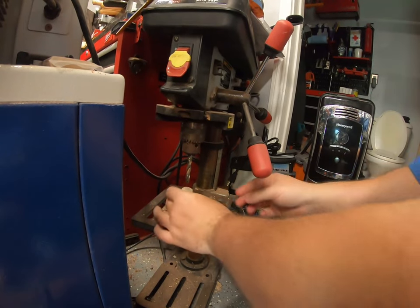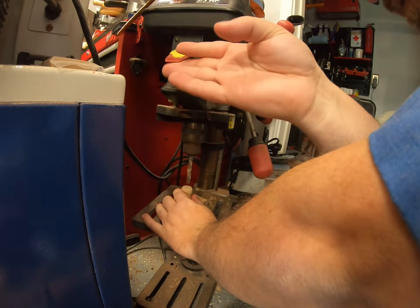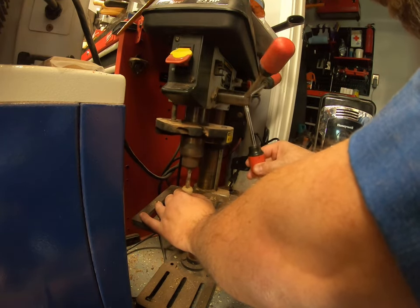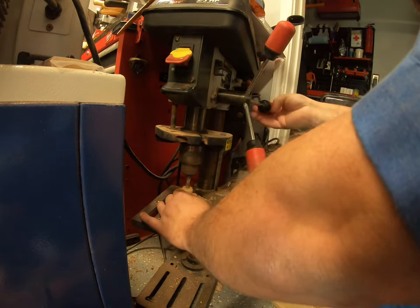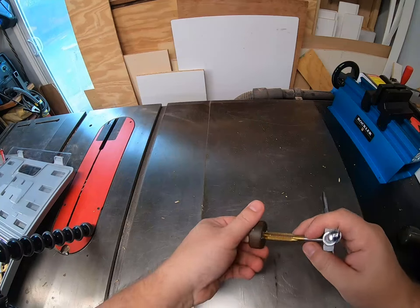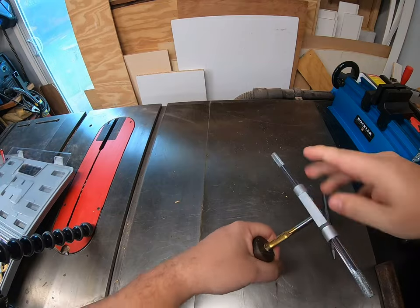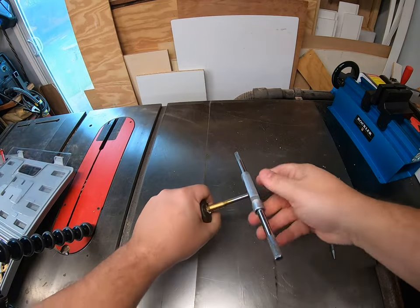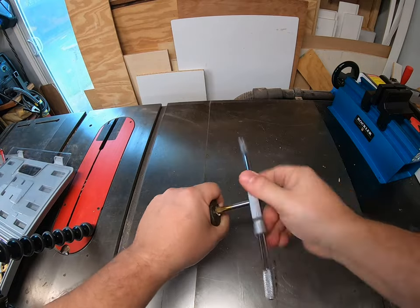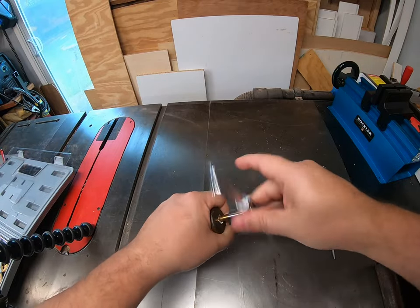I knew I was going to use a whiskey bottle for the base of my tree, so I wanted to tap and thread the top of the whiskey bottle. That way I'd give something for my threaded rod to sit in and add rigidity so it didn't lean one way or the other. I basically just drilled a hole in the middle and then put some threads in the wooden part of the whiskey top, going all the way through the cork, though the cork obviously didn't add much support.